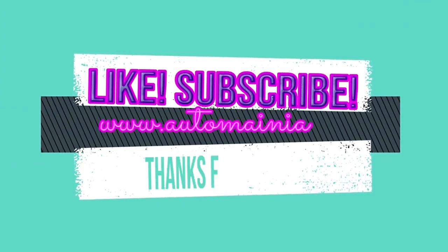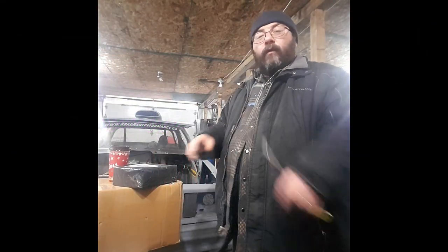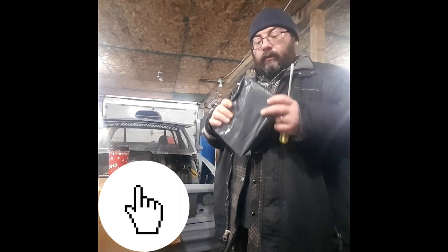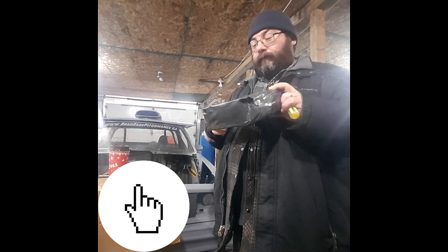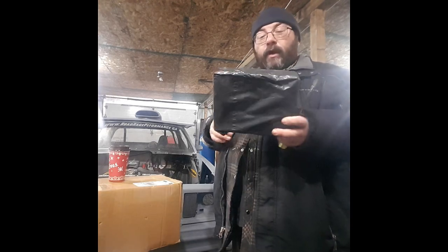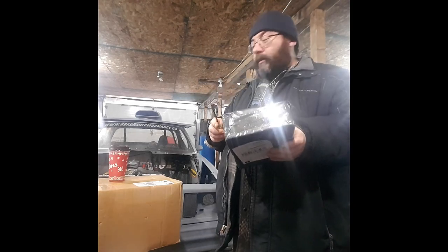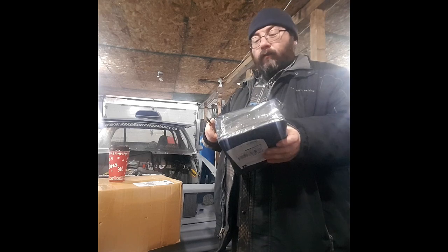Welcome back to This Guy's Garage. Before we get started on this unboxing, take the time and hit that subscribe button — you'll be glad you did. So we got some parts here for Project Dirty Rat, and we've been waiting on these parts, so let's get started with opening them.